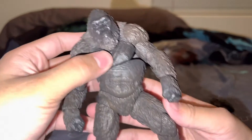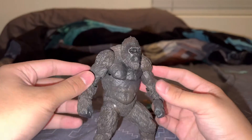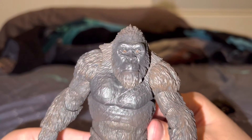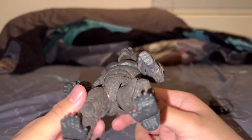This Kong right here — this big monkey — that looks cool. You can see his hands and his face. Look at his face — what a beautiful face. And look at his fur on the back, and his feet.